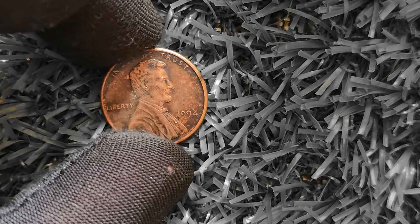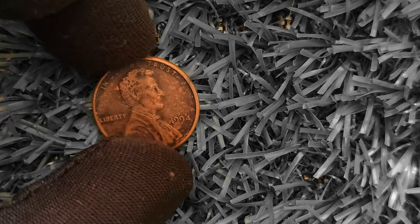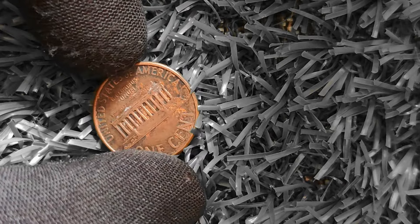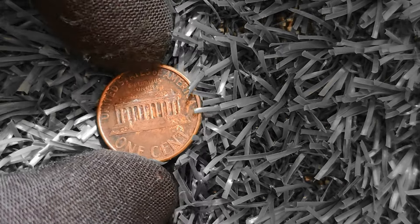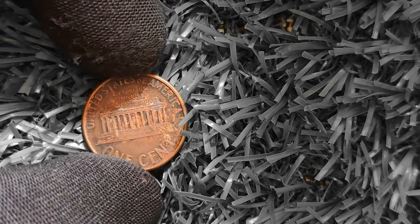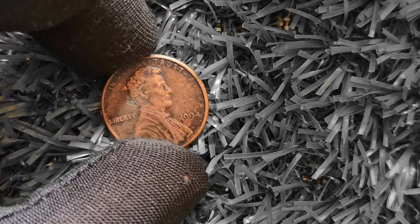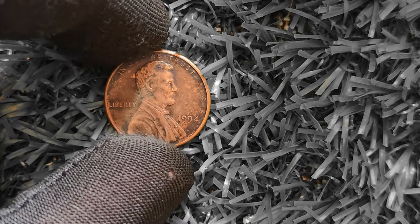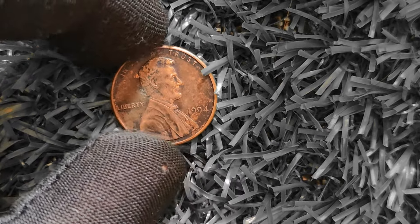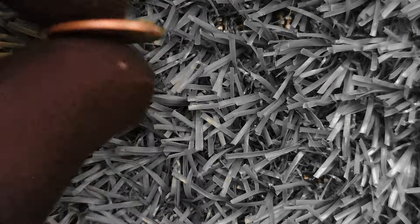If you think you may have a 1994 Lincoln penny with a double die error, have your coin authenticated and graded by a professional coin grading service. This will ensure its authenticity and help determine its true value. In conclusion, the 1994 Lincoln penny with a double die error is a fascinating and valuable coin — if you're lucky enough to have one, hold on to it and cherish it as a unique piece of numismatic history. Who knows, you could be sitting on a million dollar treasure right in the palm of your hand. Keep hunting for those rare coins, and happy collecting!